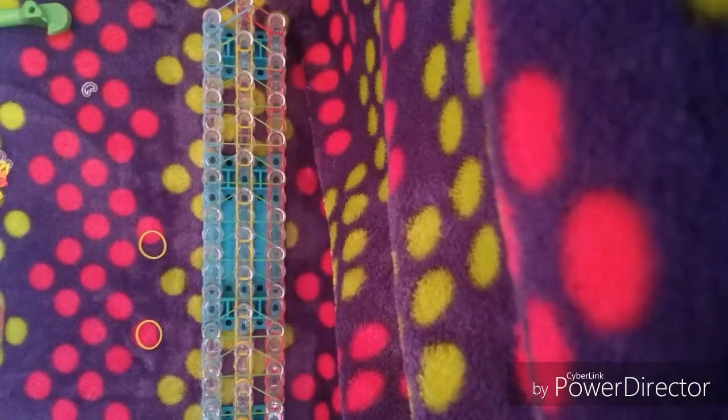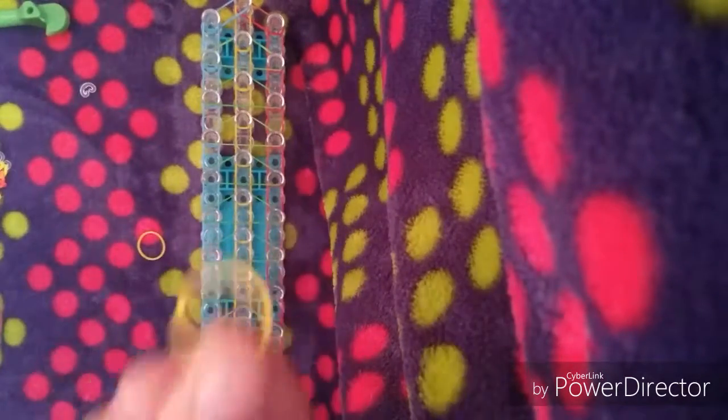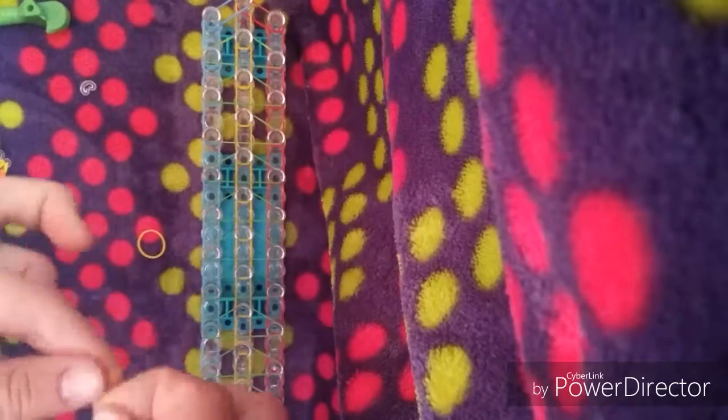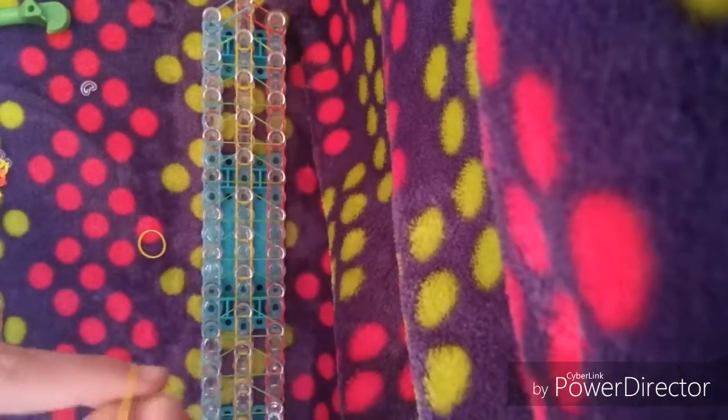Now the next thing you're going to do — this part gets a little bit complicated, so pay attention closely. You're going to need two fingers and a rubber band. First you're going to put a rubber band on one finger, twist it, and put it on this finger. And then you're going to put this side of the rubber band on this finger. It's called a cat band, or I call it a figure-8 twist. You go to this end and put it on that pin.